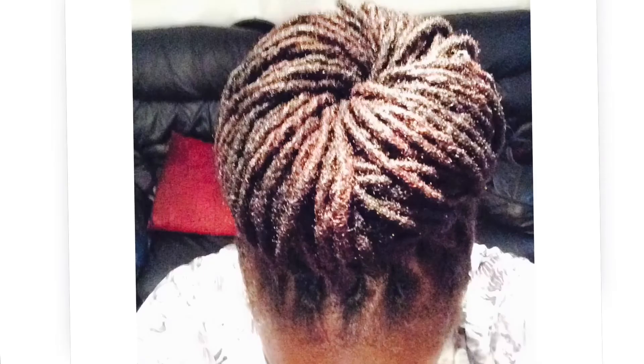Then I started coloring, as you can see in this picture - it's colored jet black. That was when the color faded, and it was good for a time experimenting with color.